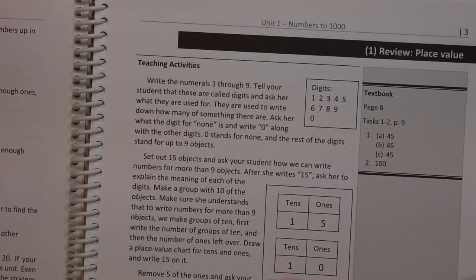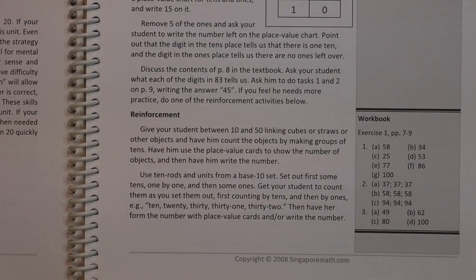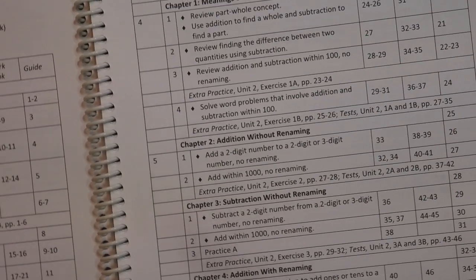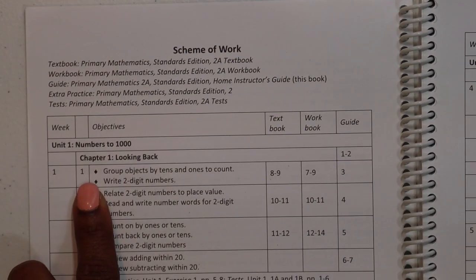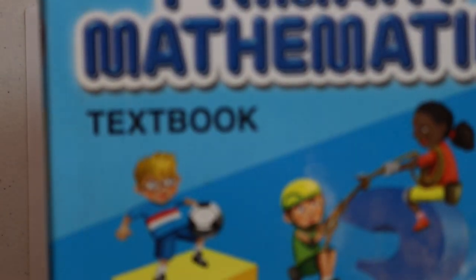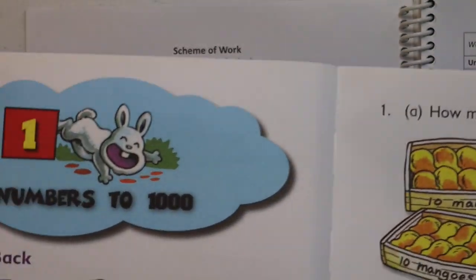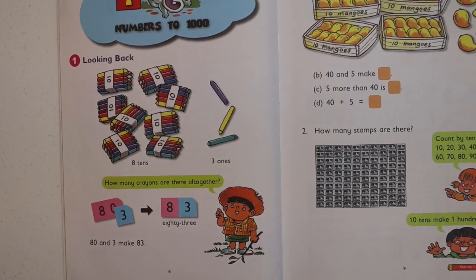The guide gives you ways to implement that lesson. They have reinforcements — things you can do to reinforce the concept. And then they have the workbook exercises with answers. That's why you always want to read the guide page first. Week 1, day 1, you turn to the textbook pages 8 through 9. Make sure it's the right textbook for your edition — Standards, in our case. There is your textbook. Look through it before you teach this to your child, just read through it.